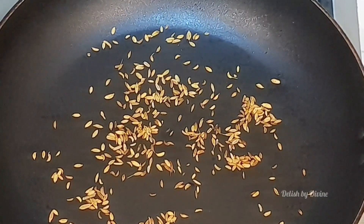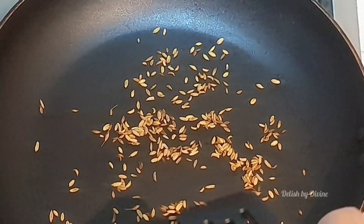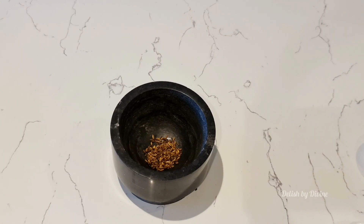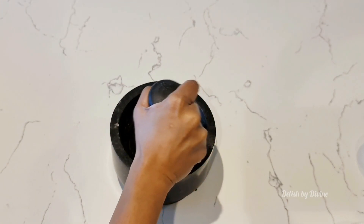As soon as you get a good fragrance from the fennel seeds, switch off the stove and immediately transfer them to a container at room temperature. This one spoon of fennel seeds took around 1 minute and 45 seconds for me. Make a powder out of it — you can even use a dry grinder if you are making it in bulk.